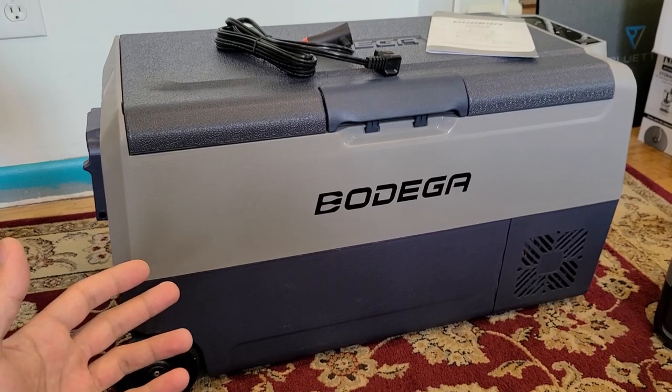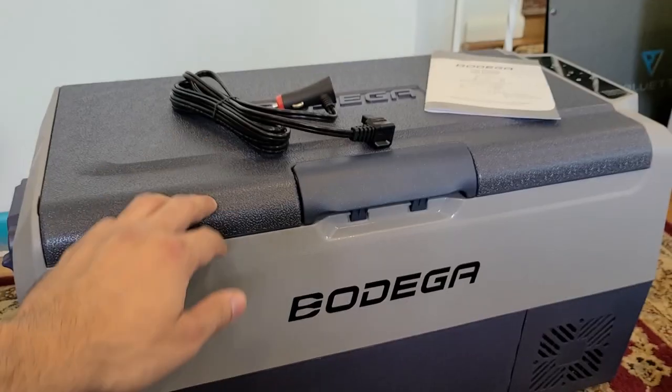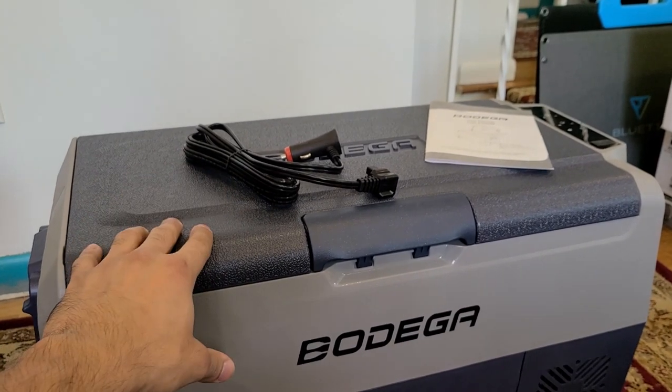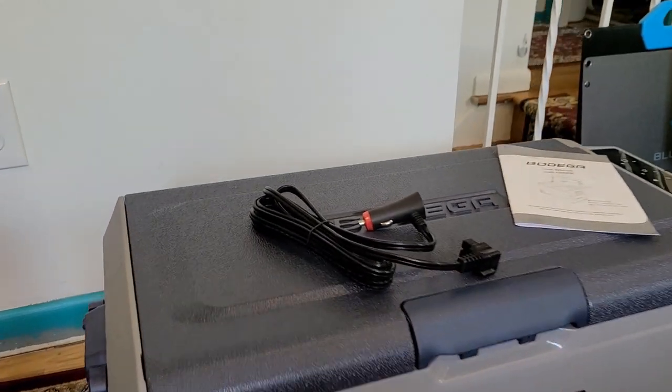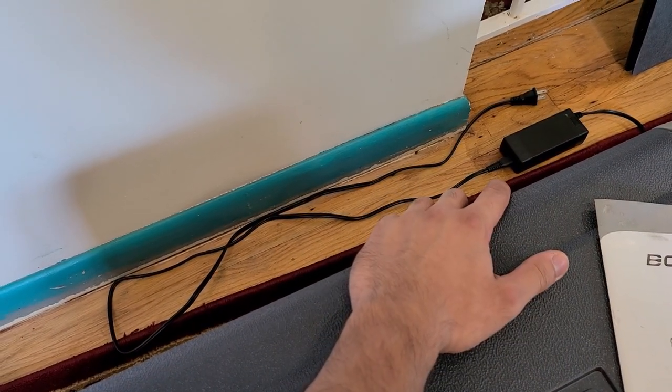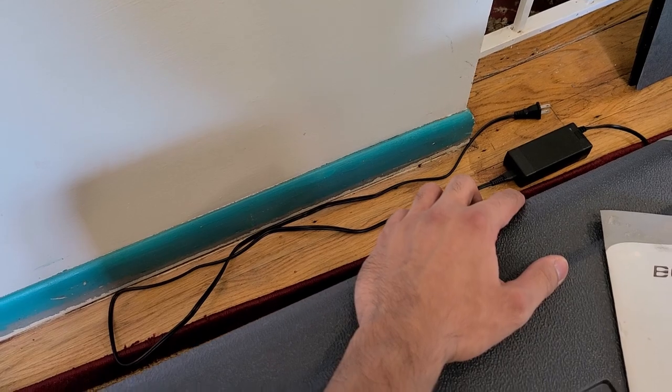Just taking a look at what's included in the box: you get a cigarette lighter adapter to power the cooler, a manual, and of course the AC charging brick, which is my preferred method to power the cooler with.